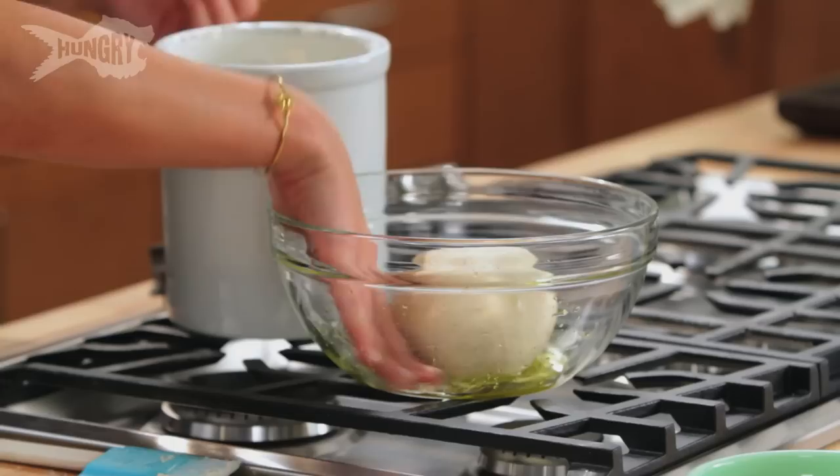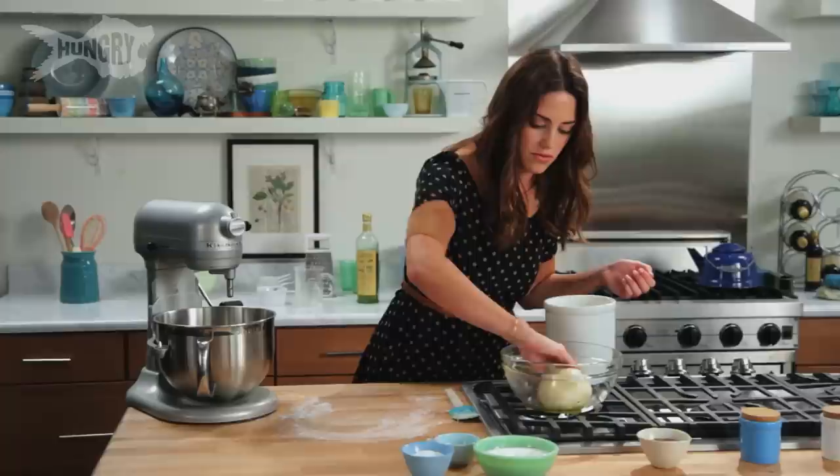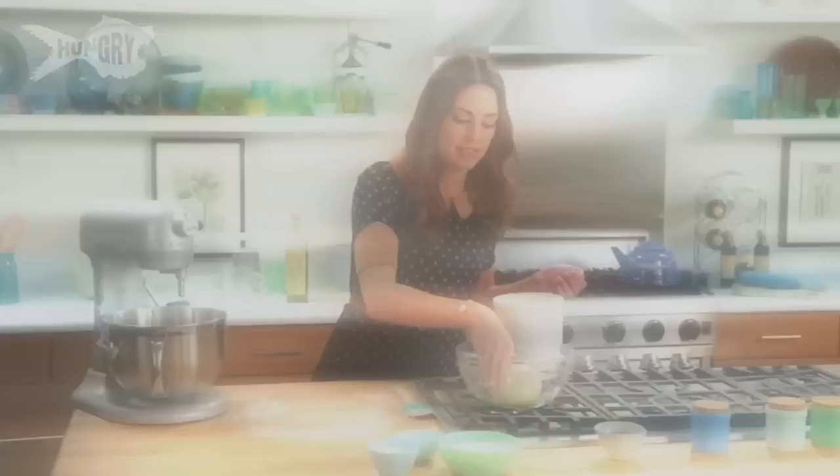Into my greased bowl — and you can sort of grease the top too. You just don't want it to dry out or get big cracks in it. Place this in a warm area, covered, for about three hours and it'll double in size. While my pizza dough rests, I'm gonna start on my toppings for this flatbread.